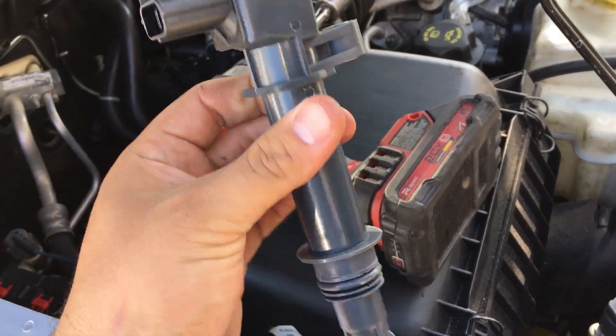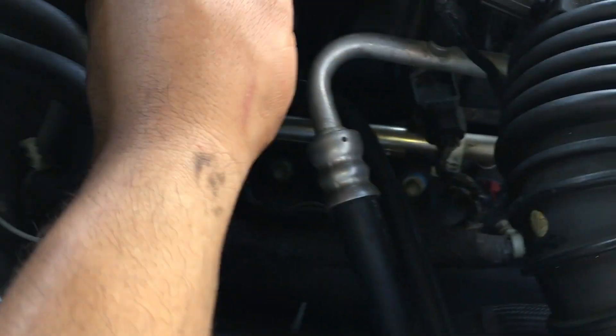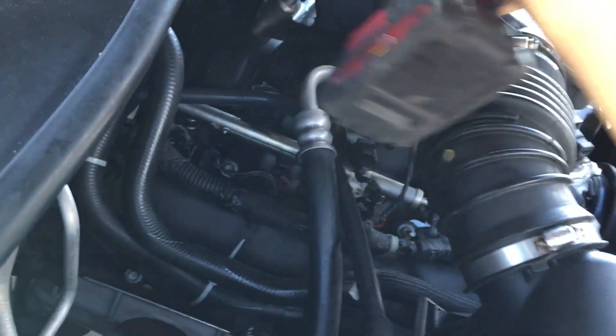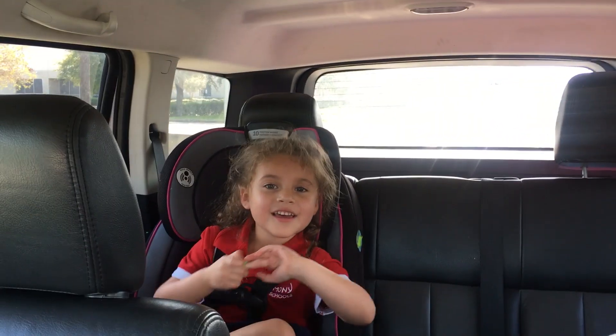I got the brand new coil right here — got a good deal on an NGK coil — so we're going to go ahead and install it. After about 10 minutes of driving, the misfire is gone. That is a fix! It was a pretty quick and simple video. I didn't want to make it too complicated, especially since it's my personal vehicle. Anyway, thank you guys for watching — if you enjoyed the video please hit the like button, subscribe to the channel, and I hope to see you in the next one.